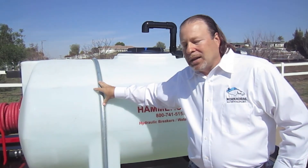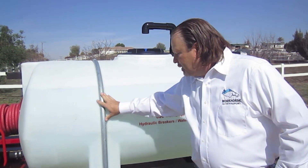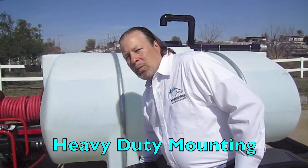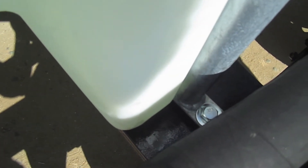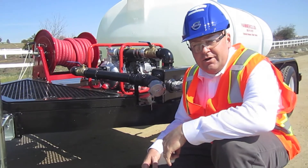We mount the tank to the trailer with a dual heavy-duty band, grade 8 bolts, and tie it together with a reinforced crossmember on the trailer. As you can see underneath, you can see the heavy-duty crossmember, the grade 8 bolts, and the heavy-duty tank bands. This is one of the things that really makes the Workhorse water trailer stand out.